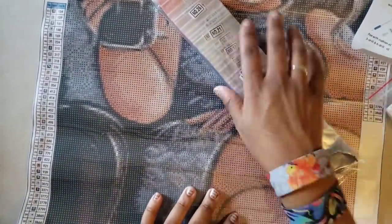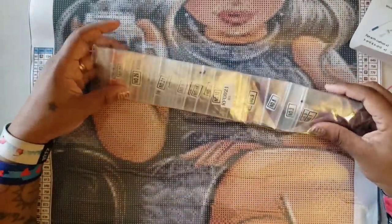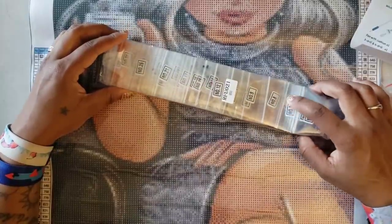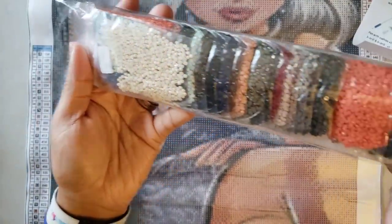Why hasn't anybody ever told me about this store before? Why, why, why? They have their drills numbered in order in baggies — one, two, three, four, five, six, seven, eight, nine, ten — literally everything is labeled and nicely packed in baggies.